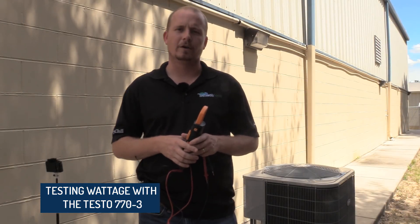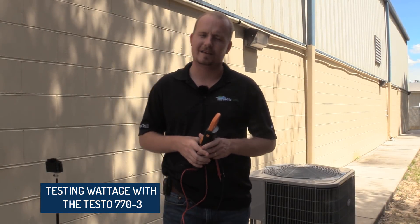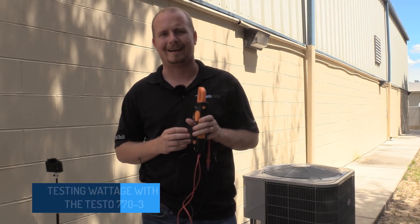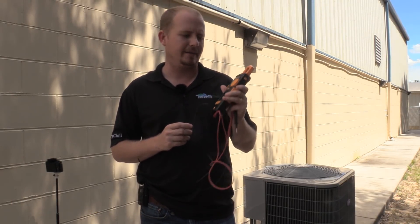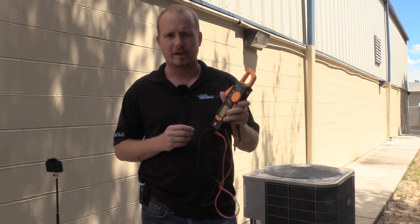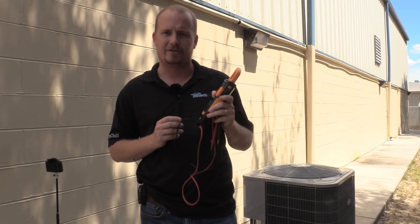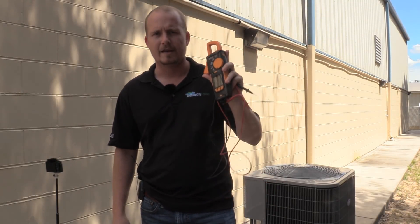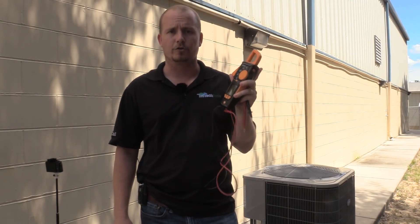Hey, I'm Brian with HVAC School, HVACrSchool.com, the HVAC School podcast, making this video today in conjunction with TrueTechTools.com. I work with them and deal with a lot of their Testo tools. Today we're going to talk about the 770-3 and specifically how you can use the 770-3 to measure wattage or power directly.